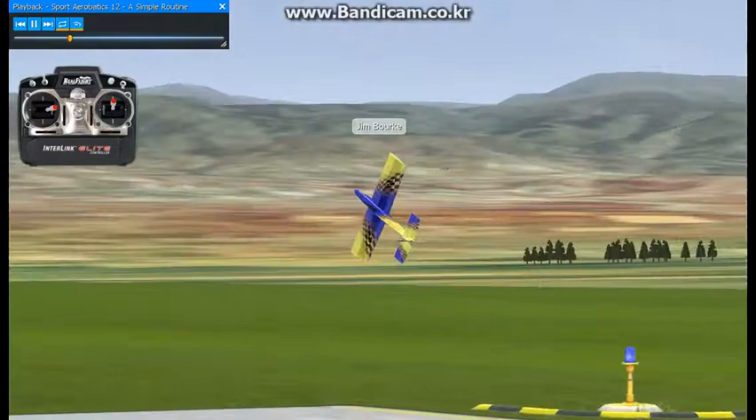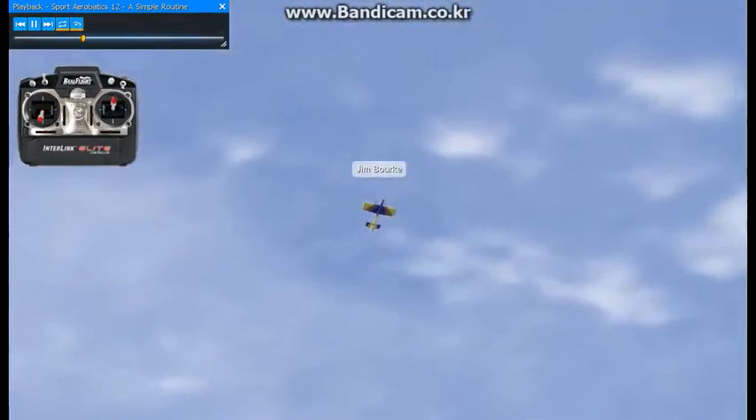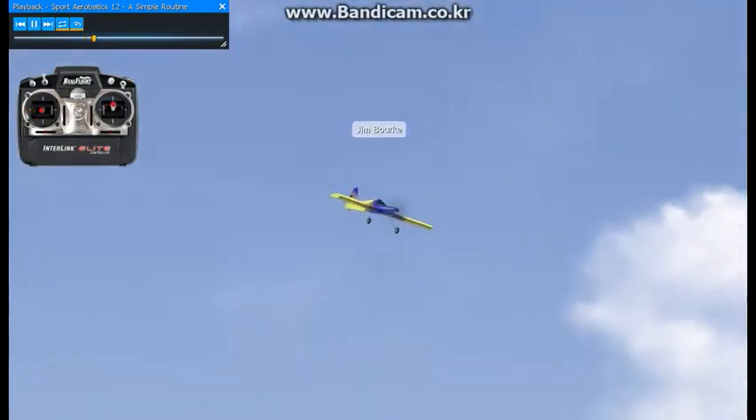And then I'll go into a half cube and eight. Do a little bit of knife edge here, just for some variety, and go into a loop.